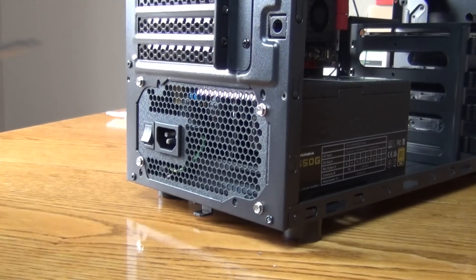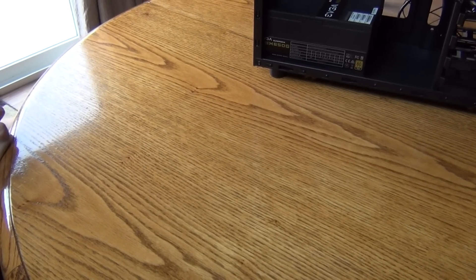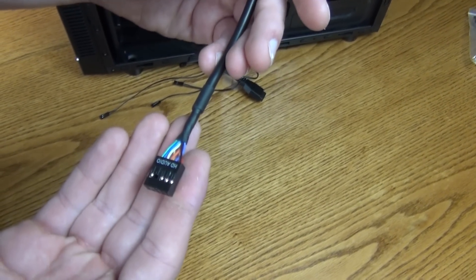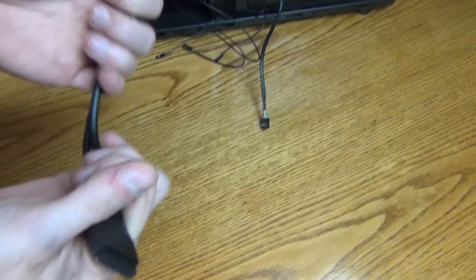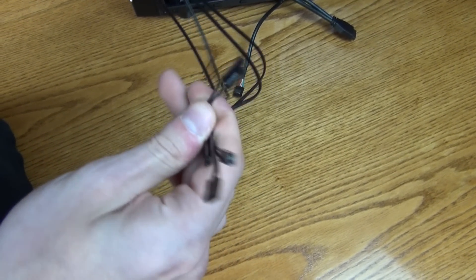Now comes the cables: power cord, CPU, SATA, VGA, and 24-pin. You're also going to be given a molex — yeah, we're not going to use that. Before we mess with the power cables though, we need to work with the case cables. These cables come standard with most cases today. You typically have your HD audio, your USB 3.0 or USB 2.0, and your front panel headers. Let's go ahead and plug these into the motherboard.